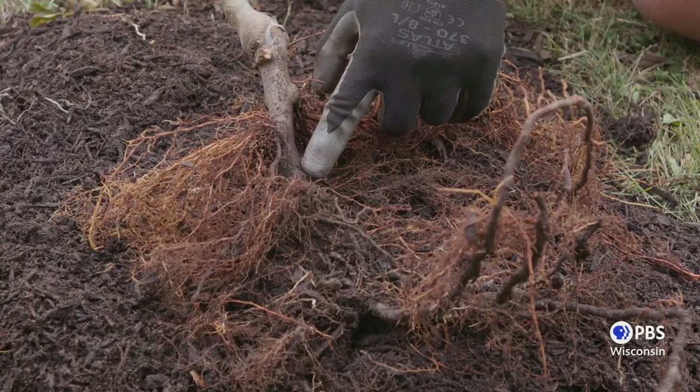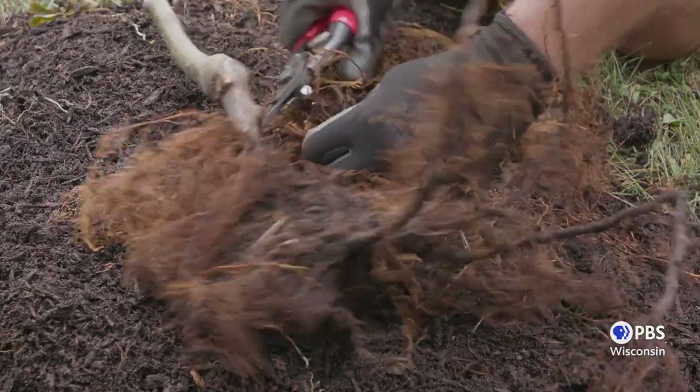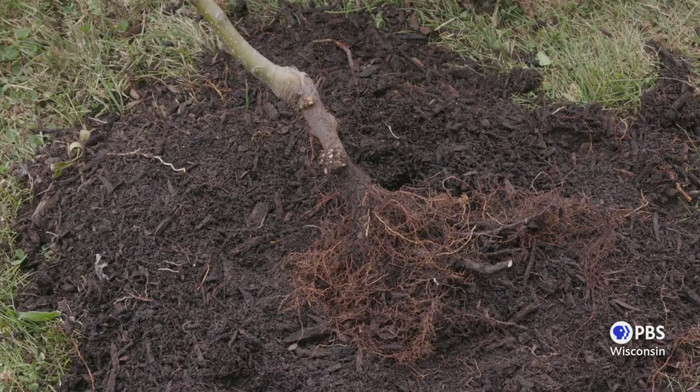Once you've cleaned your root ball, make sure your root flare is also visible. The root flare will be below the graft union and should be visible as a gentle taper where the trunk transforms into roots. It's very possible this is buried beneath the soil of your container, so we'll need to remove this excess soil before planting. A trunk that looks like a telephone pole is a recipe for problems later on.